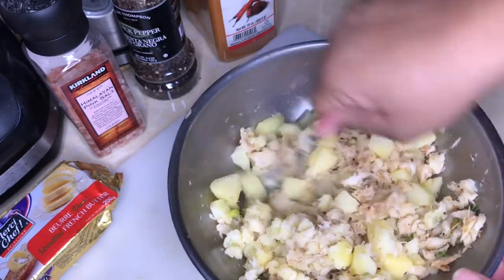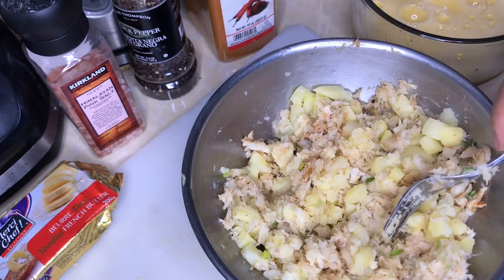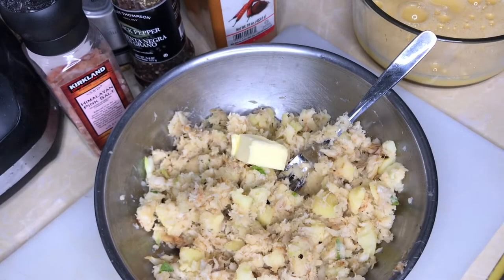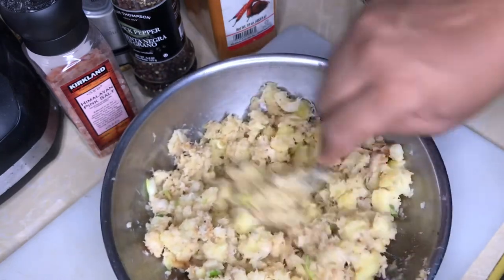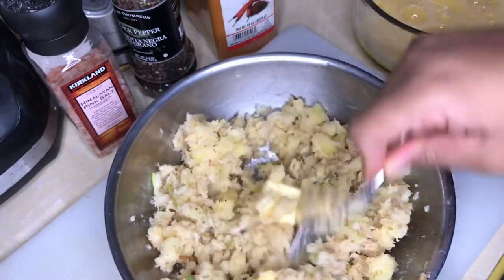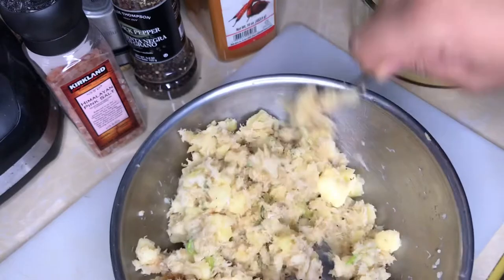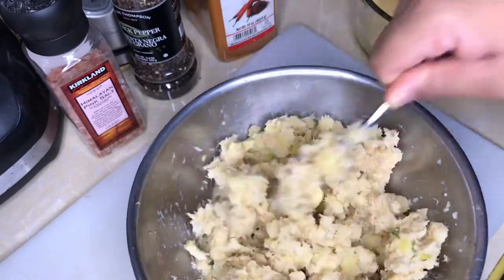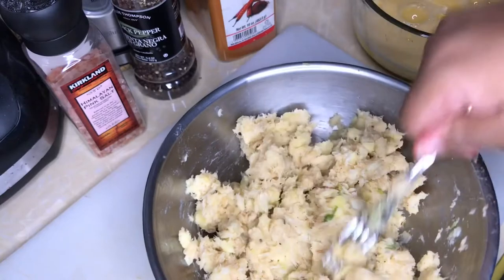Now I'm going to add a tablespoon of butter to this. I'm going to use the heat from the potato to melt that butter, so you're just moving the butter around in the mixture and the heat from the potato will cause it to melt.